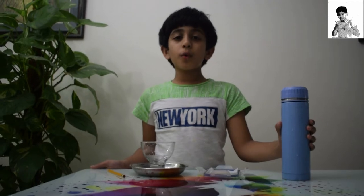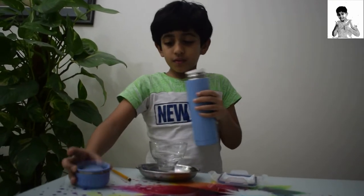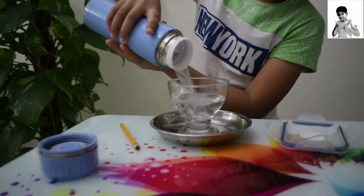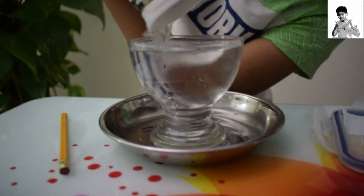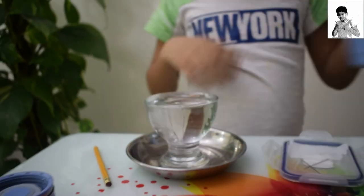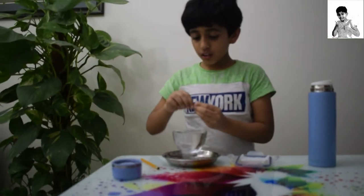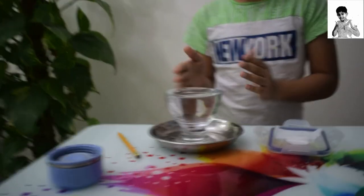So we are going to pour the water till the top. That's enough. Now we are going to put one needle in the water. You can see that the needle is sunk.